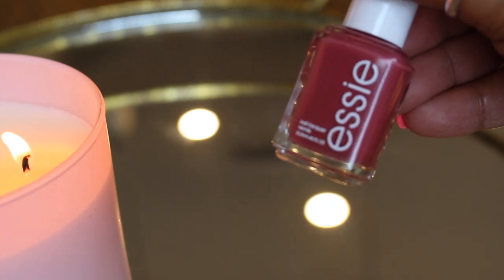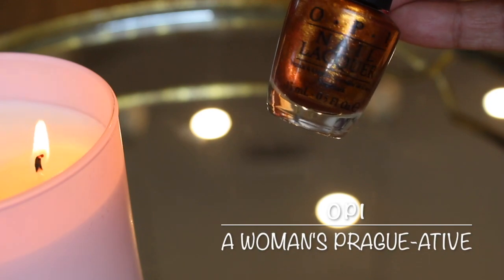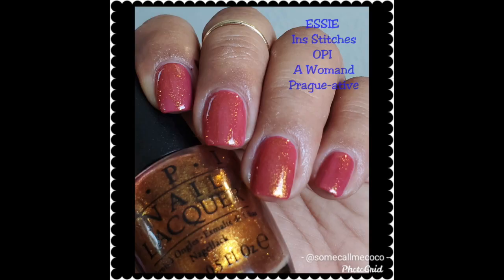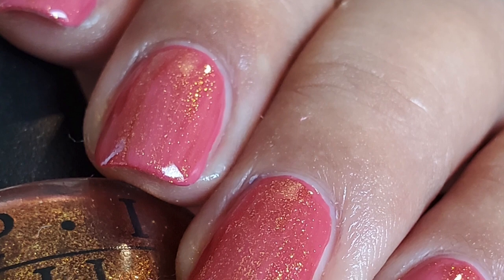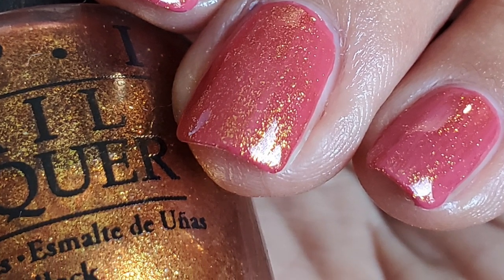I used Essie In Stitches as a base — it has that mauve color going on but it's a cream. For the shimmer topper, option number one is OPI A Woman's Prerogative. This one is not actually a topper — it's meant to go opaque on its own — so I had to remove quite a bit of polish off the brush and lightly apply it to try to evenly distribute it, and I didn't feel like I succeeded very much. This one has more of a gold-orange shimmer and the particles weren't so large that they overpowered the base.